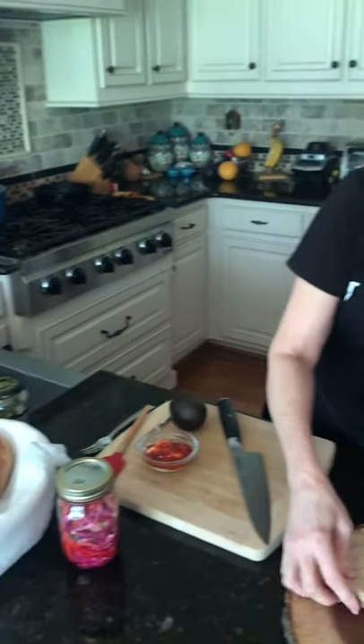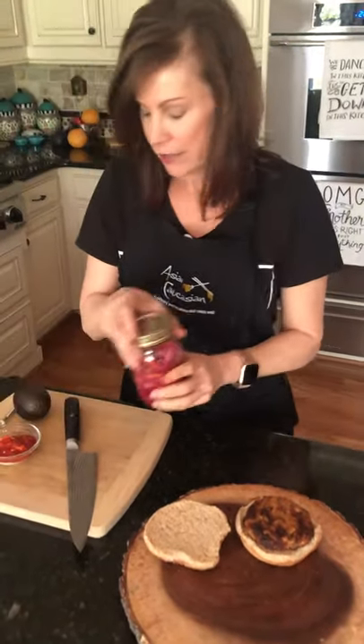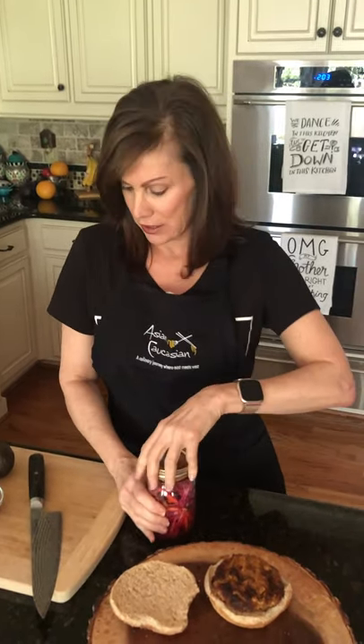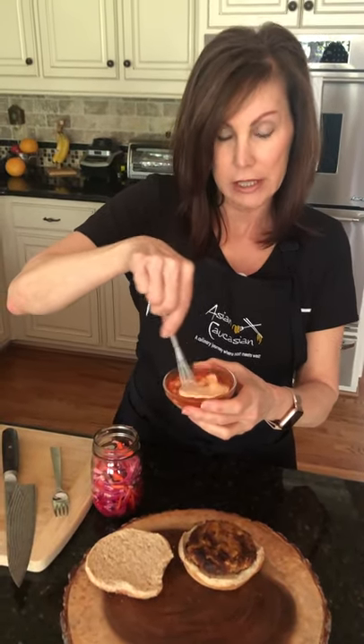Our salmon burgers are ready! I have some whole wheat buns — I actually sometimes don't even use a bun, but we're going to assemble something really pretty here. For toppings, I made these pickled vegetables the other day, which are so good on top of this. It's white and red cabbage, some jalapeños, some red onions, and you just pickle them with apple cider vinegar, water, and sugar. Put them in mason jars and let them sit. We put them on our tacos last night too. I also have a little mixture of sambal oelek and mayonnaise — a spicy aioli that's going to have a really nice kick.